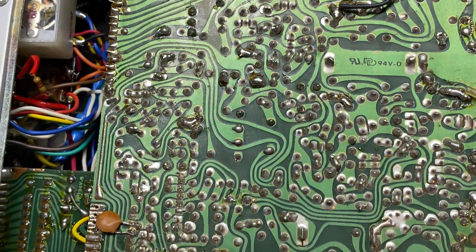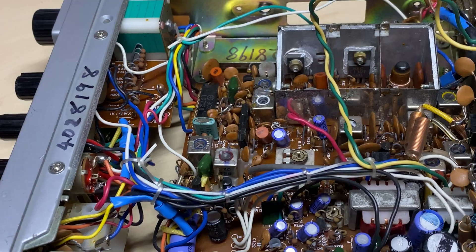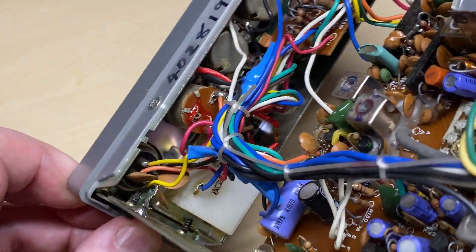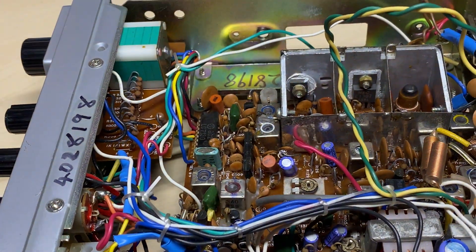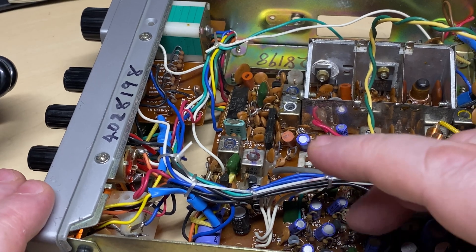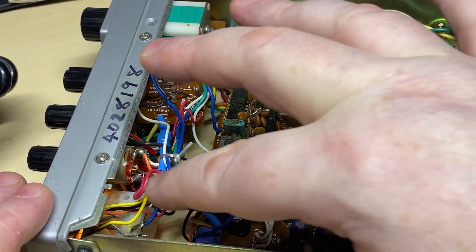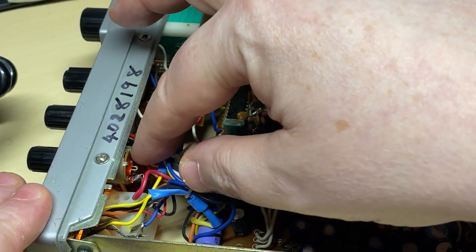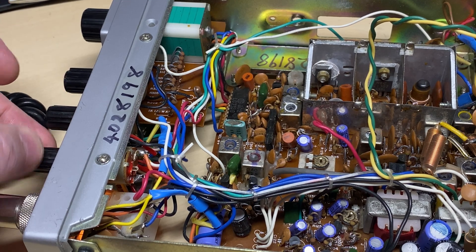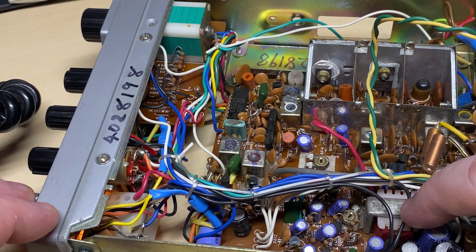I'm going to start digging around in the schematic for this one. First, a visual inspection of the board to see whether it's been mutilated at some point in its life — and no, it doesn't look like it. Everything looks as it should be. Somebody was really insistent on putting a serial number on everything, but everything looks intact inside. I'm just having a push around the board to see whether it's a dry joint — nope, can't seem to get anything out of it at all, but the squelch is still popping.